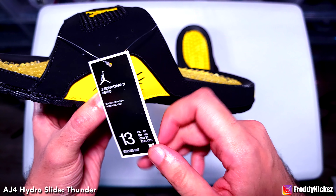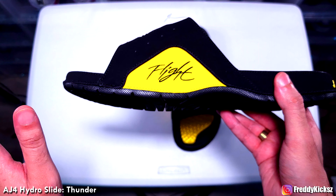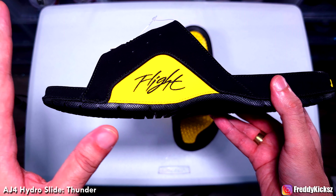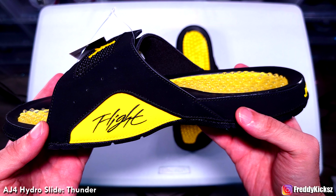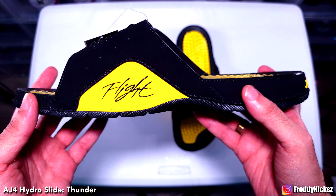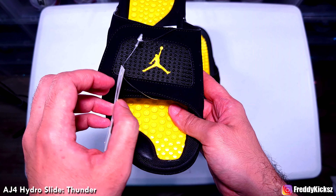I got the size 13. JD Sports — that's where I saw it; I didn't see it anywhere else. The only places that had it were JD Sports and Finish Line. I didn't see it at Foot Locker, Champs, or even the Nike store. So honestly, this is definitely a cop for me. And here it is.